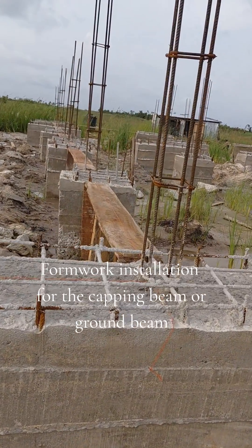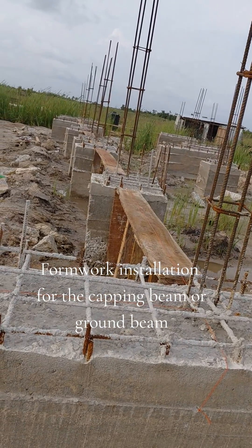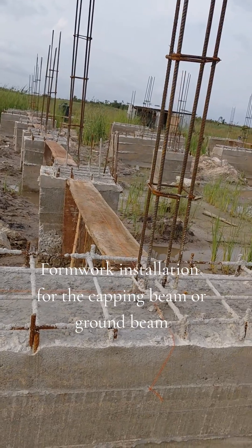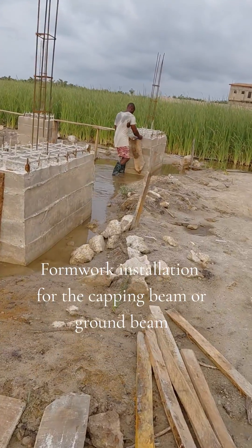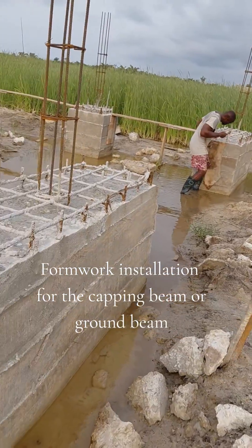Construction of formwork for the ground beam on top of the pile cap. This is the stage we are now — we are preparing the formwork for the ground beam for the pile cap. You can see we have completed the pile cap.